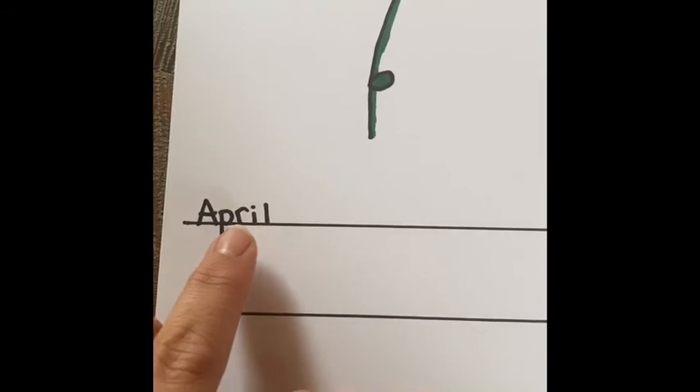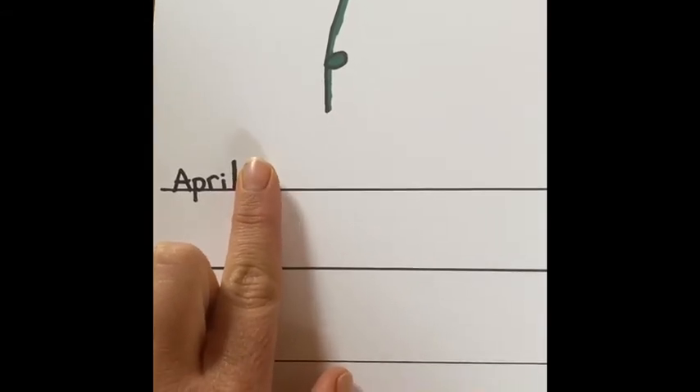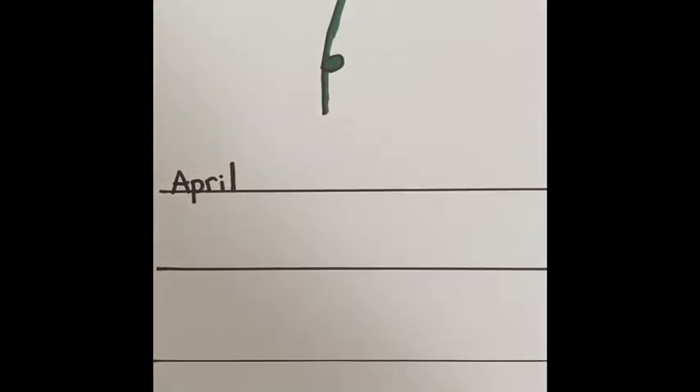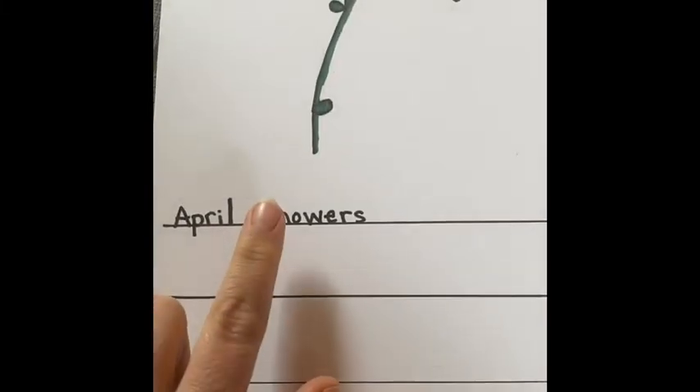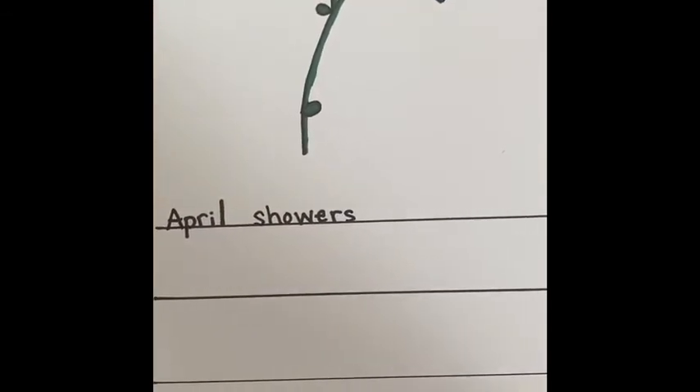You can see here that the P falls below the line because it is a fall letter. So we start our sentence with a capital, our fall letters go below the line, and we remember that we have small and tall letters. Another good tip is that when you are going to leave spaces in between your words, use your finger to judge the amount of space that you leave, like this. You can see here that my finger can fit in between that space so that my words don't run together and they're far enough apart.